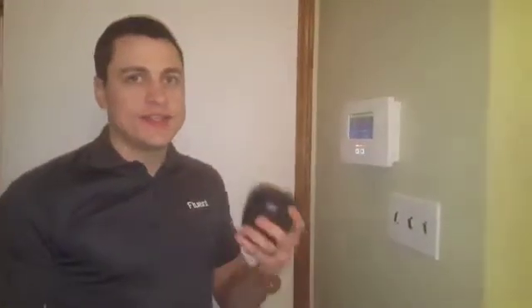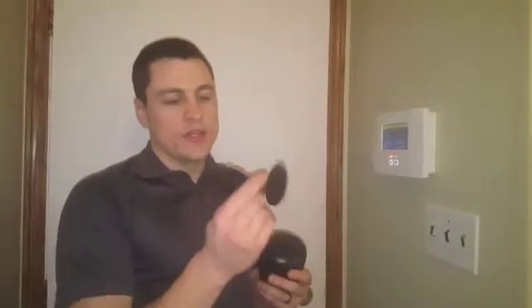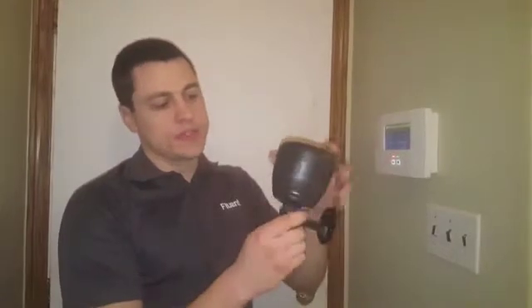Try to mount it about 50 feet from the panel — that's preferable. It does send an RF signal, so you can use a repeater for it. You can probably get it up to about 80 feet from the panel, but I would try not to go any further than that. You're going to mount it with this post-mounting piece — it just slides in like that and takes four screws.